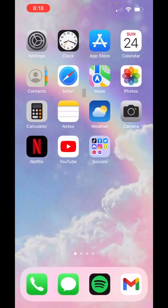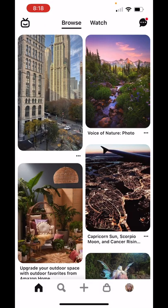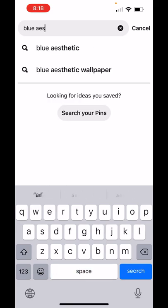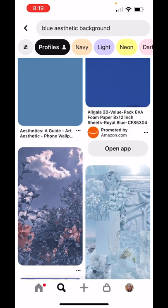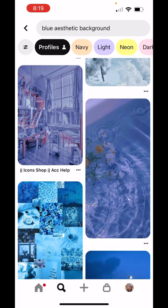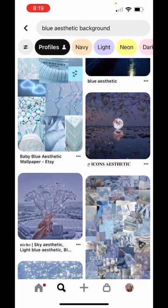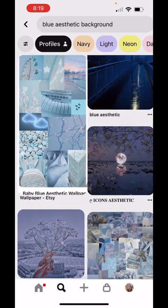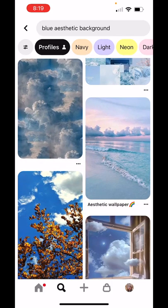Then I go over to Pinterest — this is where I find the background that I want. I'm looking for a blue type of background because my color scheme is blue. There has to be a color scheme, so I'm going to search blue aesthetic background. For me, there has to be a bit of a floor so my avatar can stand on something, otherwise it'll look weird. I don't put my avatar in front of a collage; I usually put her in front of a realistic looking background, like the beach.